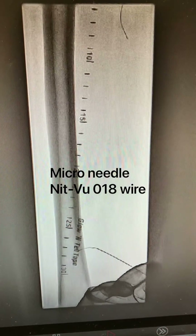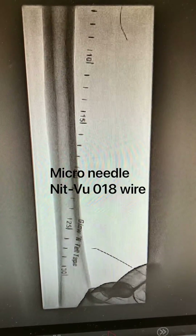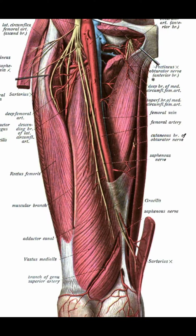So we had to proceed with a last resort superficial femoral artery stick with a NITVU wire. The NITVU wire was chosen here because of the lack of polymer jackets and the lack of wire scything through the needle if rewiring attempts are taken. It's important to know the anatomy here.